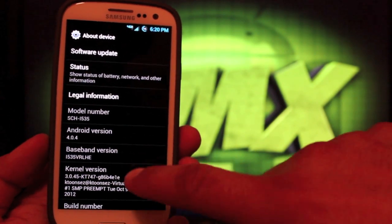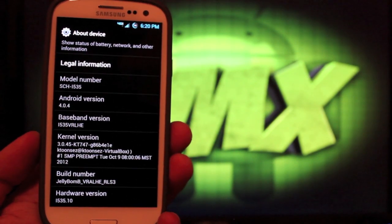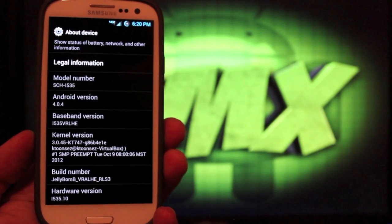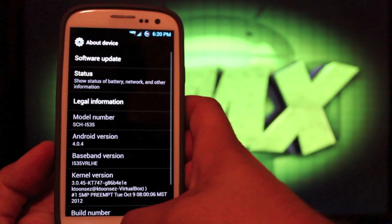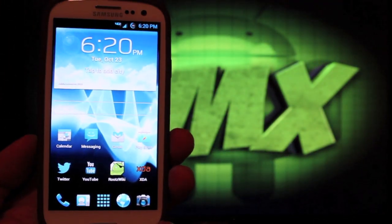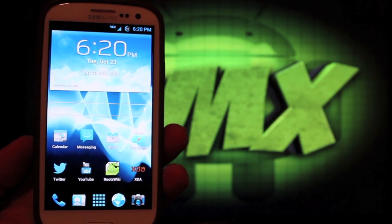One cool thing about this ROM is that it has the latest baseband version, the VRLHE, so that's pretty cool. You can see the build number is Jelly Bomb Release 3. The coolest thing is that it is still TouchWiz, so all of your TouchWiz features are going to continue to work on this ROM, but it does have an awesome custom theme.